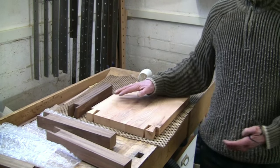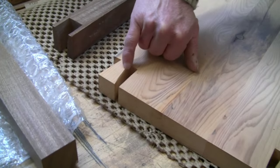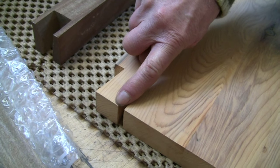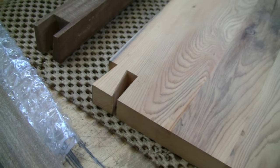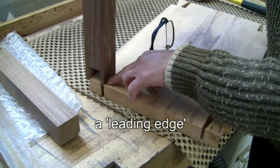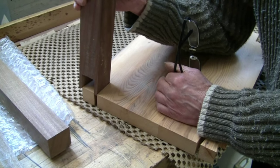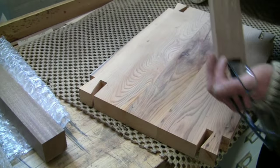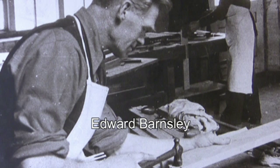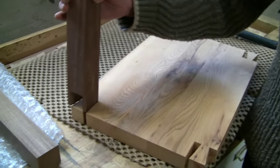One little detail worth noting: you can see how I've slightly relieved the wood on the inside - I've given it a slight chamfer which tapers off to nothing on the outer edge. The reason I've done that is it helps the joint to enter without the risk of spelching or crushing the wood fibres as it enters, and it also means somewhere for any excess glue to squeeze into. This is an old little trick from the Barnsley workshop, which somebody who trained with Barnsley showed me.